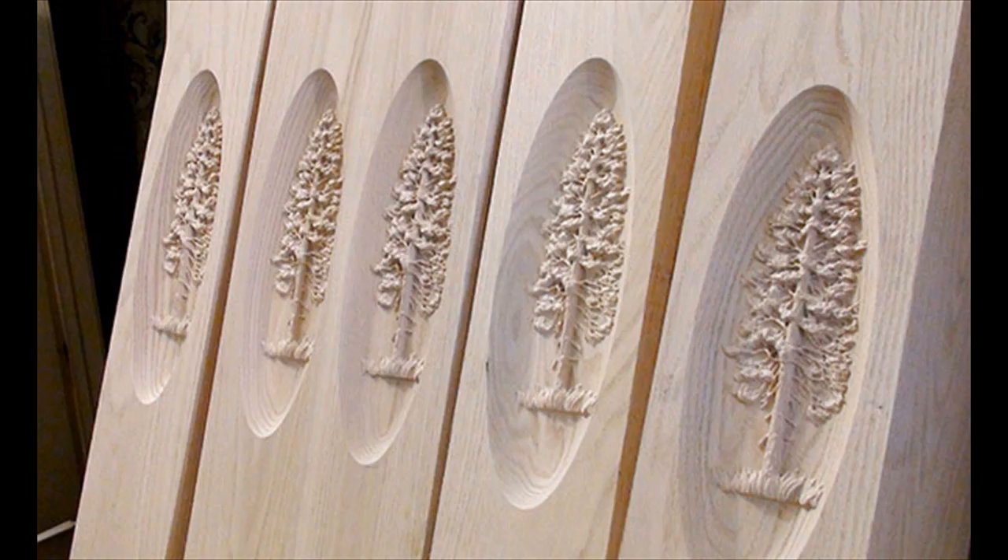It might sound complicated but it really isn't. Imagine a sharp sculpting tool moving from front to back, left to right, and up and down. Hook it up to a computer and you'll have a personal, ultra precise wood carving machine that can spit out unique, personalized pieces of woodwork.